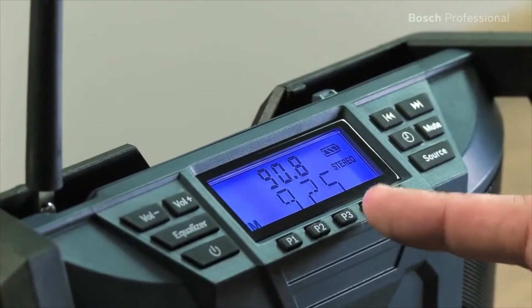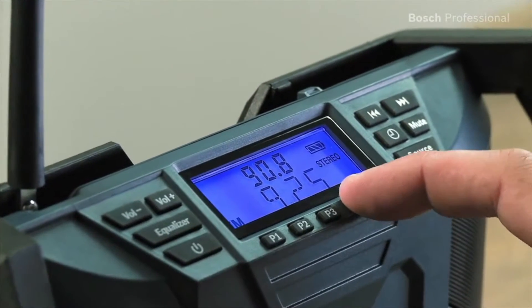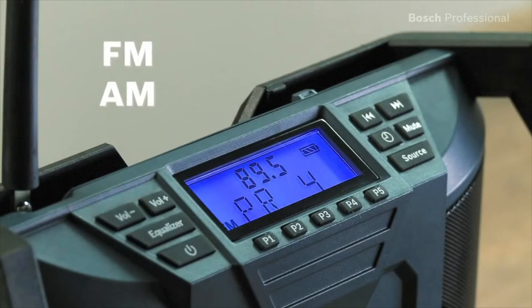This Jobside Radio has five station presets, so it plays your favorite stations at the press of a button. You can also use the AUX-IN interface to connect external audio sources such as your MP3 player.